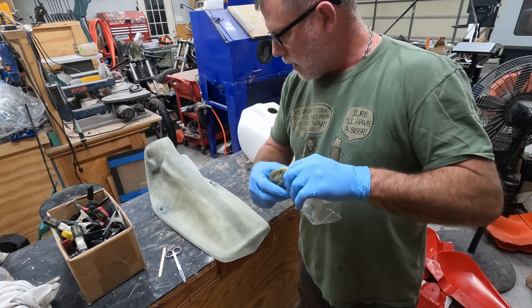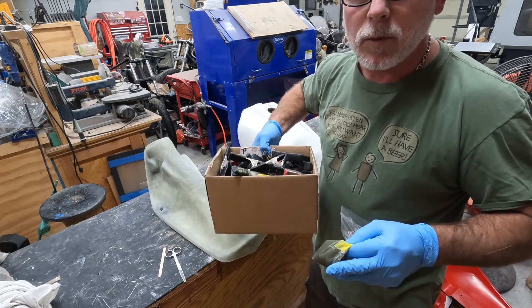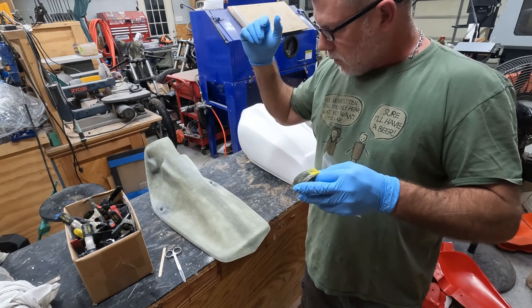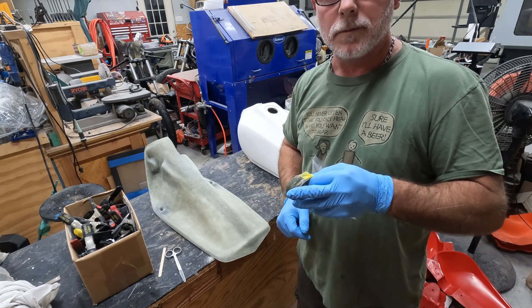I'm going to do this in a rapid video because it takes a little time. I have my clamps all in position, and I'll get them clamped once I get it all spread, then we'll talk about it after.